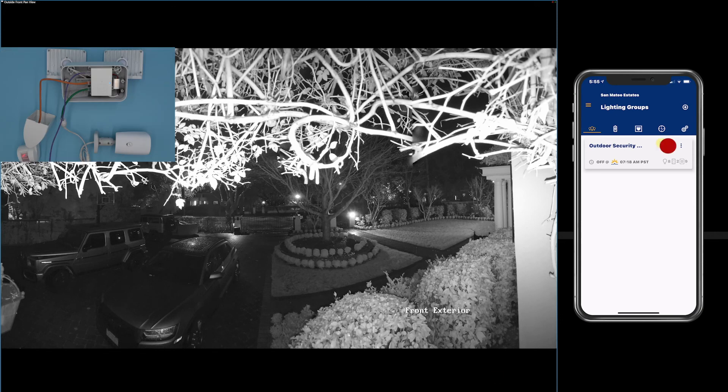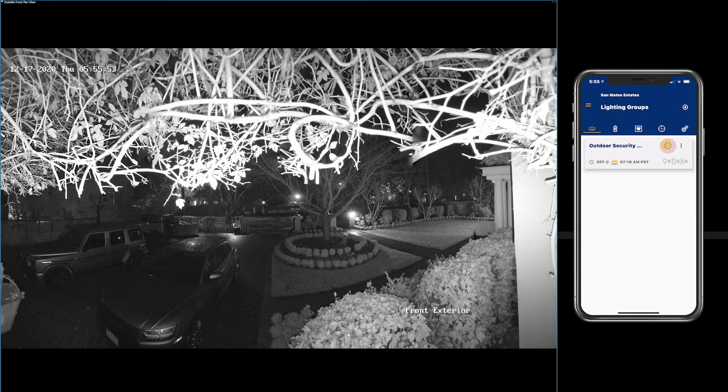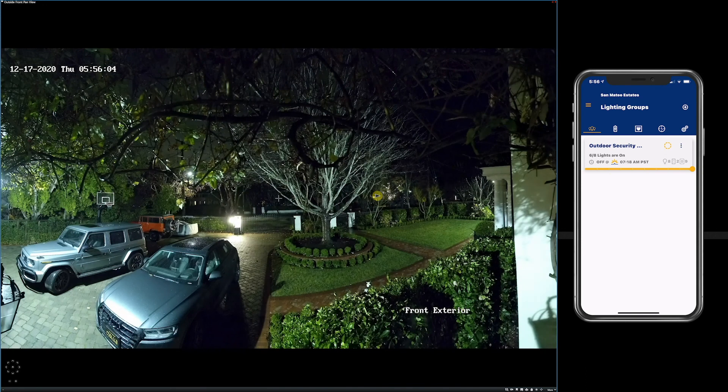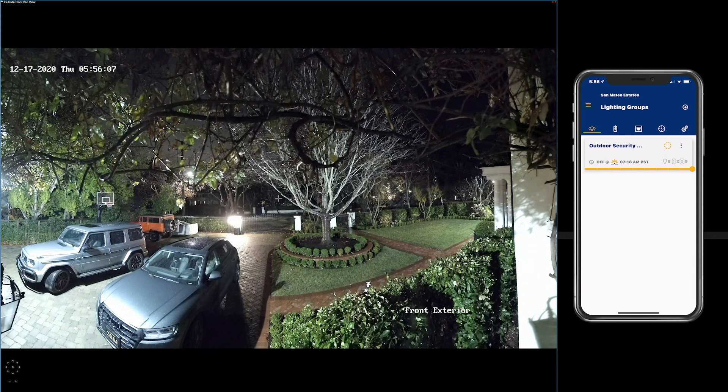So let's turn on the light by pressing this button right here in the Poet app. The footage is still black and white, but as you can tell, the lights are coming on, and automatically the camera senses it has enough light and switches to color. One of the advantages of the video being in color is the resolution is much better.